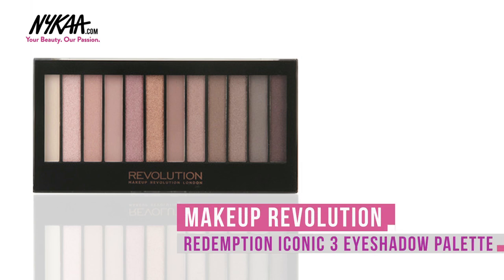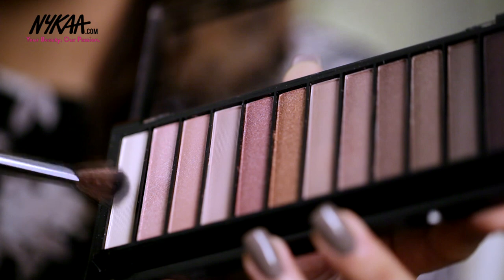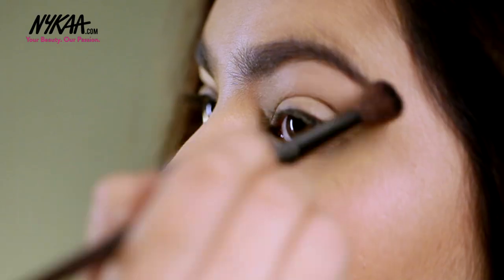I'm using the Makeup Revolution Redemption Palette Iconic No. 3 for this entire look. Starting out with this lighter shade I'm using this to highlight my brow bone.